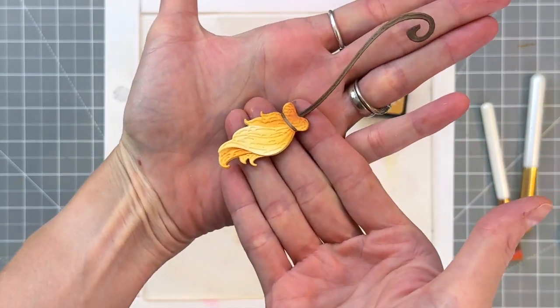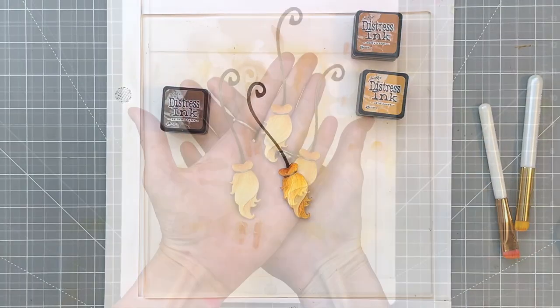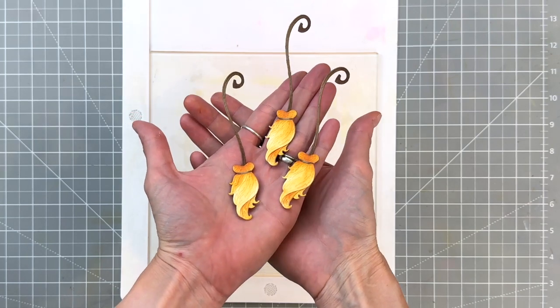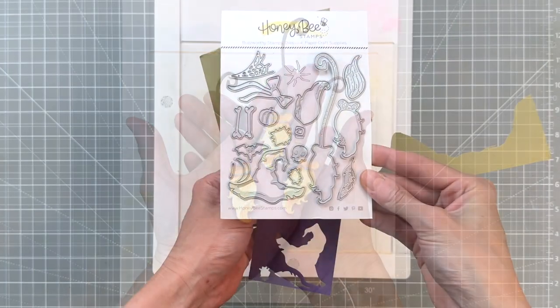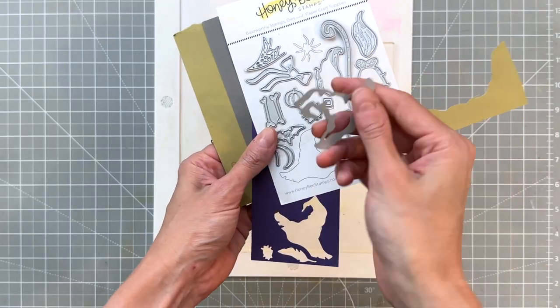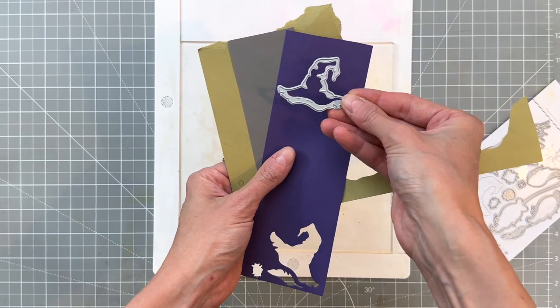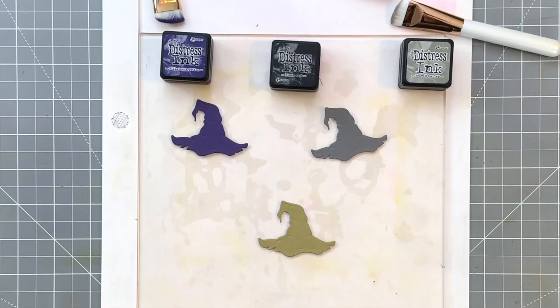I went ahead and repeated this process two more times so I now have three brooms in total. Now we're going to move on to our hats. I'm going to grab that hat die and die cut it out of three different colored cardstocks — a purple, a kind of dark gray, and a sagey green.